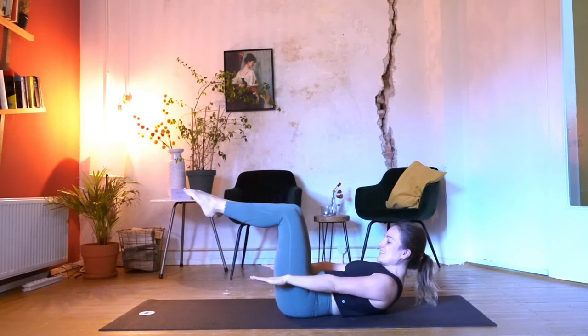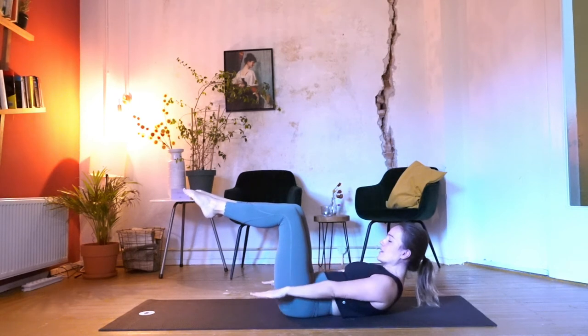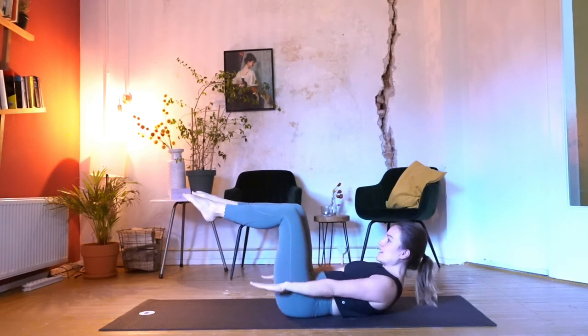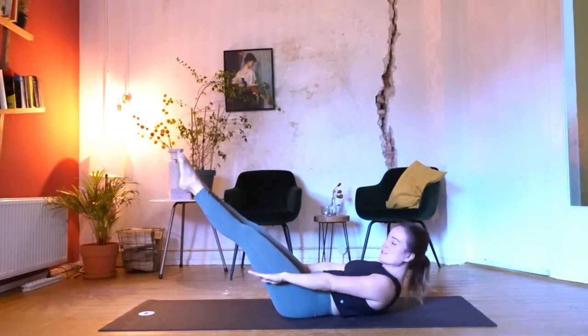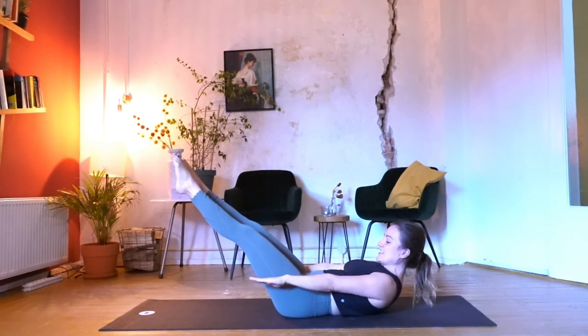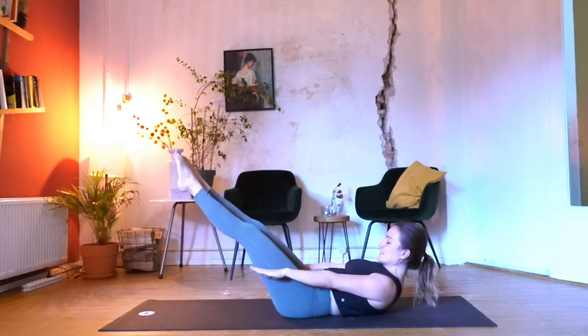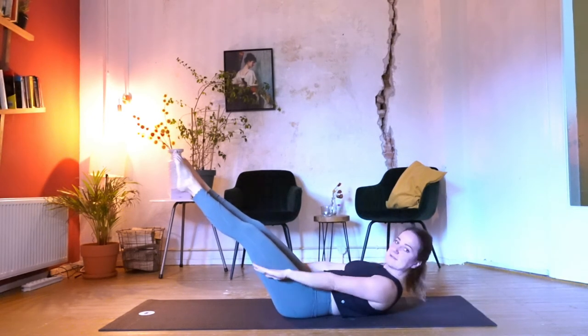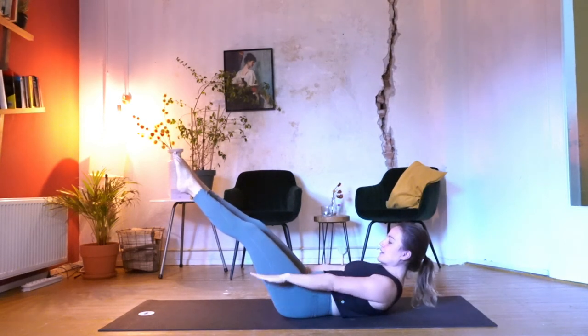In — two, three, four, five — and exhale, two, three, four, five. Keep your legs in the tabletop position, or if you want to go strong, extend your legs diagonal to the front. In — two, three, four, five — and exhale, two, three, four, five. Twenty more — exhale, two, three, four, five — last set, exhale, two, three, four, five.